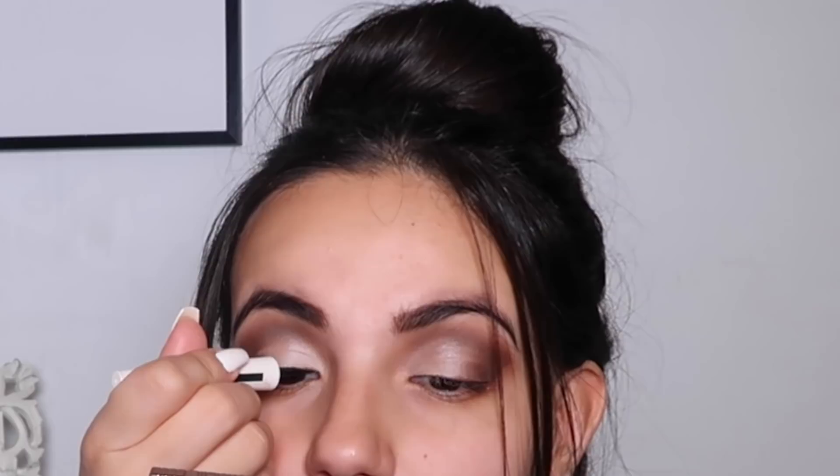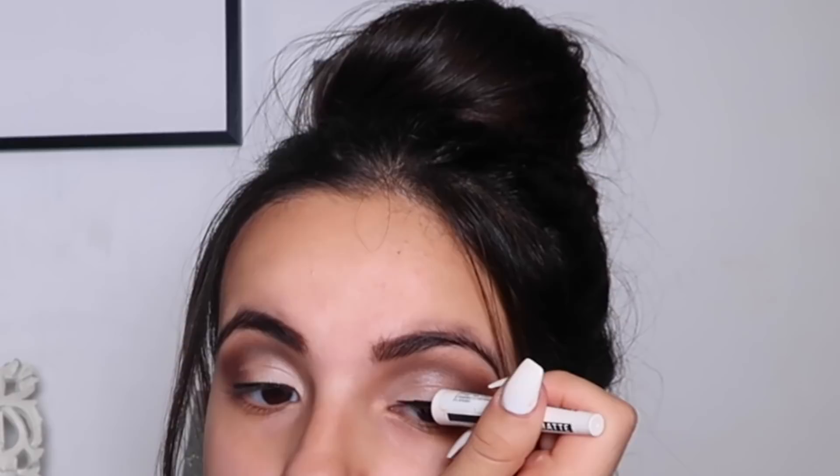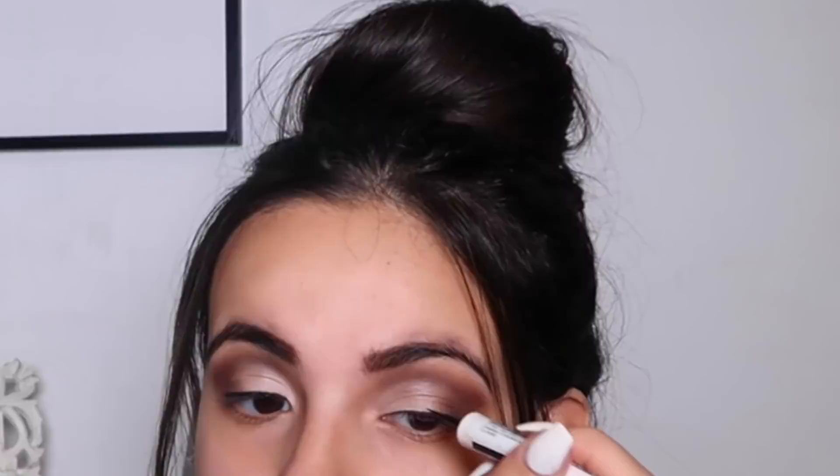I'm drawing a really thin line as close as I can to my lash line, which gives an illusion of longer and fuller lashes. Just before I finish my eyes, I'm going to apply some mascara and fake lashes.